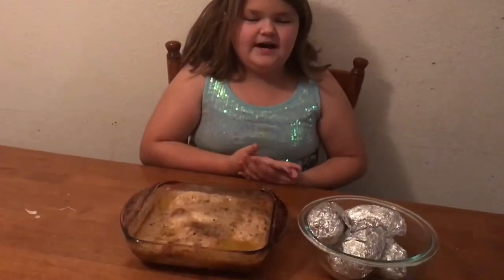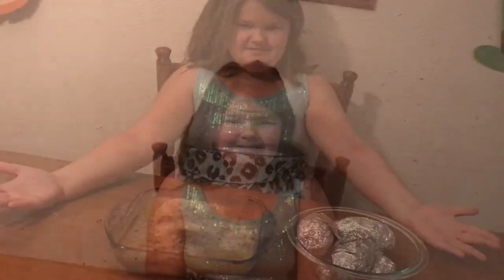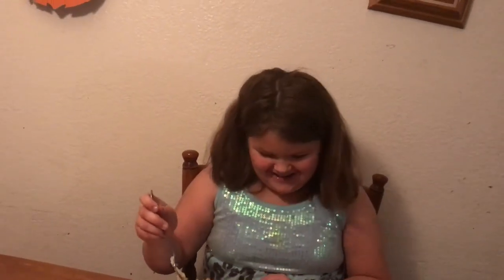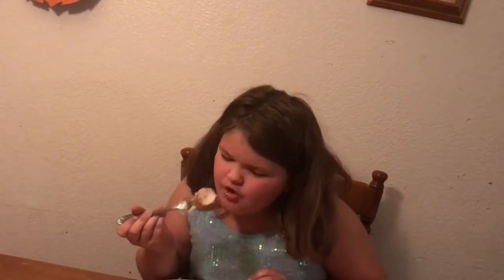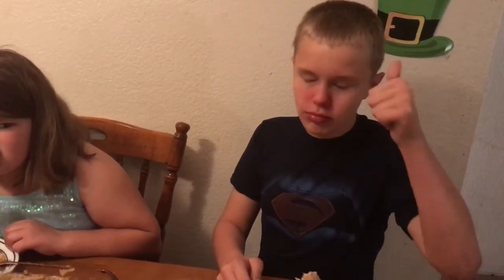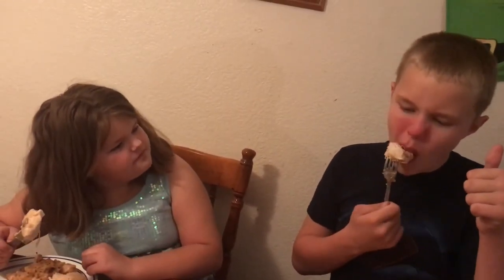As you can see, our dinner is done and now we're going to eat it. I hope it's good. It's delicious! Bye! — Hot. — Is it good? — Yeah. — Did you do a good job? — Yeah. Good stuff, huh? Thank you. Nom nom.